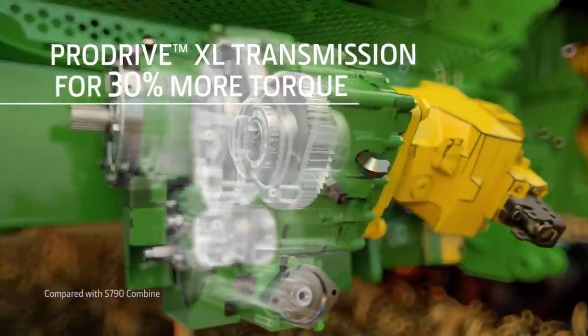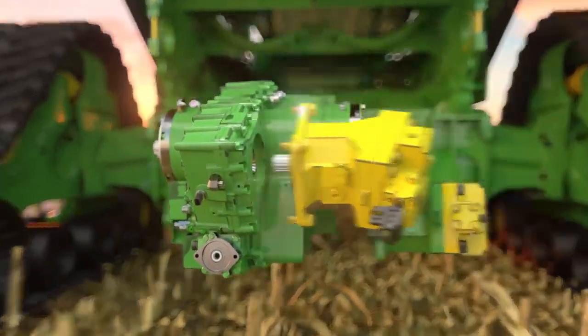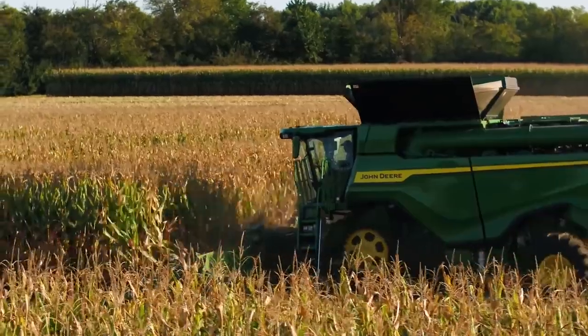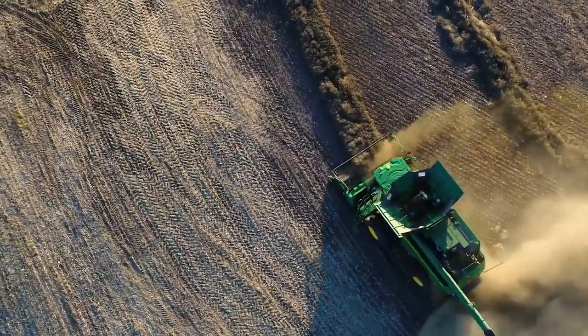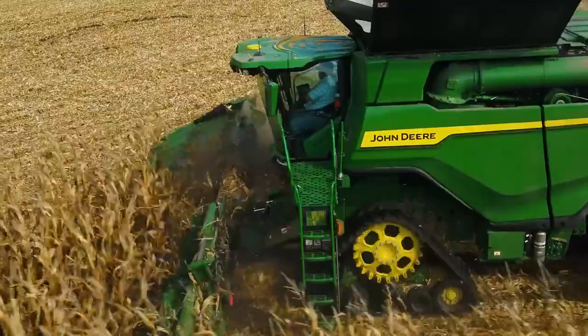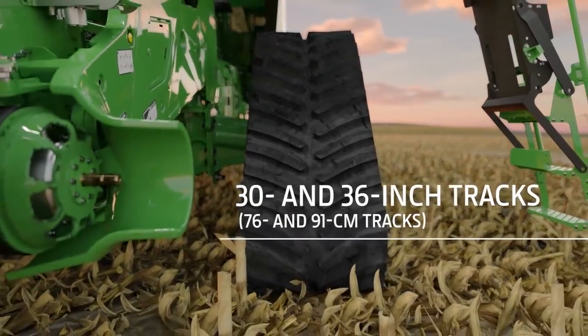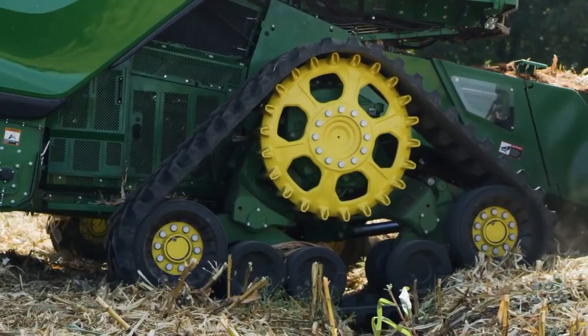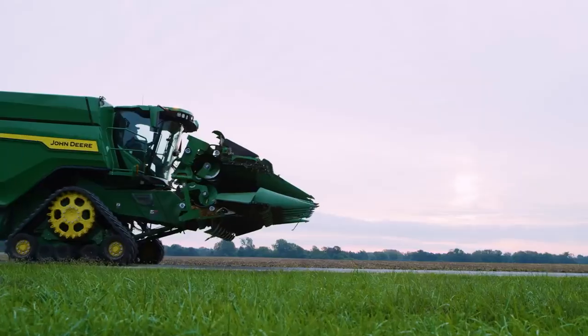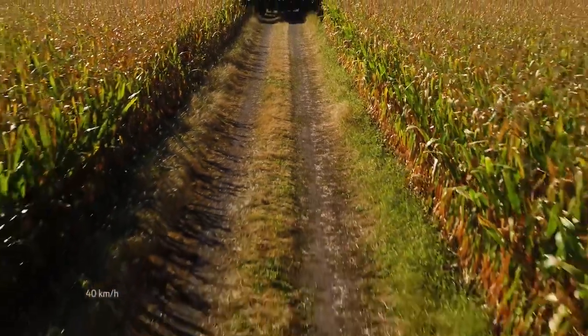The ProDrive XL transmission delivers up to 30% more torque to handle larger loads, all while providing smooth, seamless speed control. These combines come in wheel or track configurations. We offer 30 and 36 inch tracks, which provide better flotation and a maximum transport speed of almost 25 miles per hour.